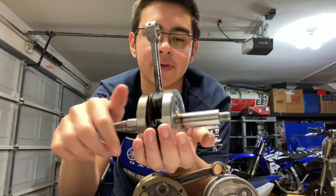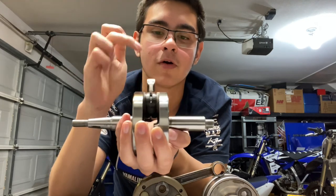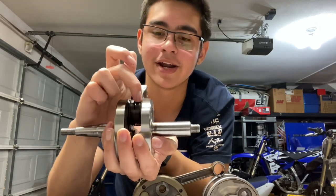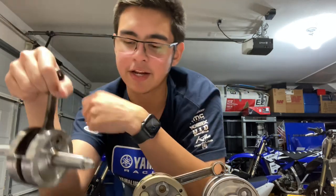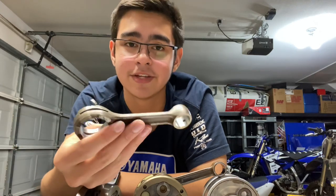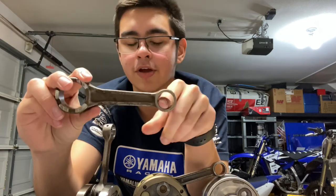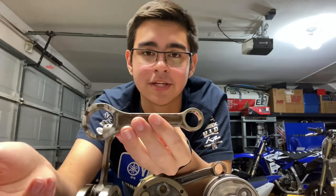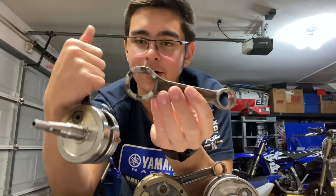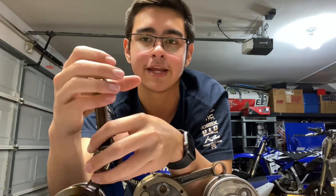Your two-stroke crankshaft assembly is actually simpler than most people think. Here we have one off of an 85. We have our two crank webs, our connecting rod, our big end bearing sits right in here with two thrust washers and our crank pin. Then our small end bearing is over here. This is a connecting rod — we have our big end and our little end. The big end bearing sits in here and the little end bearing sits in here.